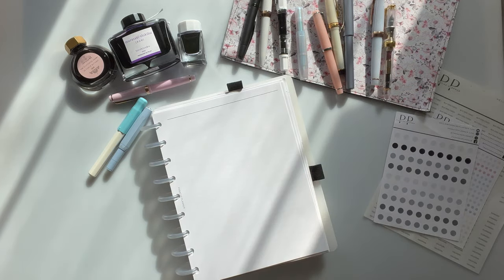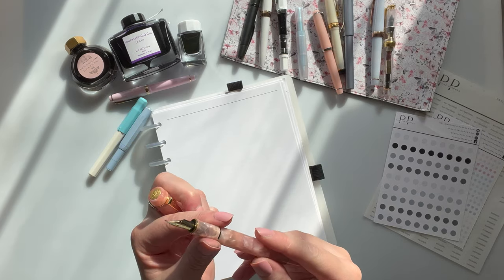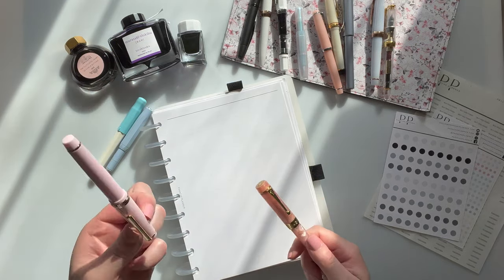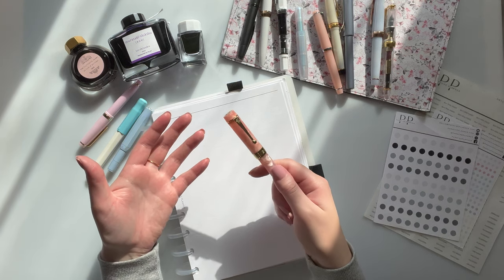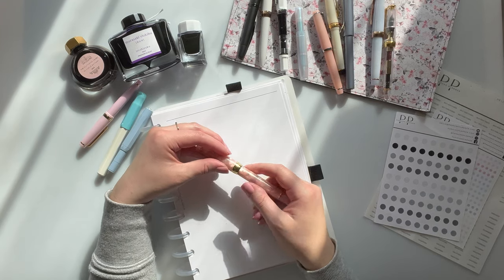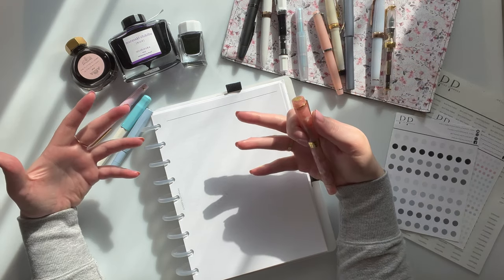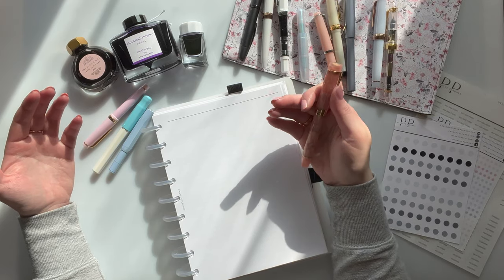Oh, I almost forgot — I have another Jinhao, which is a Jinhao 100 in a medium nib, and this is an 18 carat gold-plated nib — so it's a steel nib plated in gold. This writes very thick. If you saw it, the Jinhao writes pretty thick for a fine compared to like a Sailor fine. European nibs write a bit thicker than Japanese nibs like the Pilots. TWSBI writes a little thicker because it's a German brand, Sailor writes thin because it's Japanese, and Lamy will write thicker as a European brand — just nuances you learn along the way.